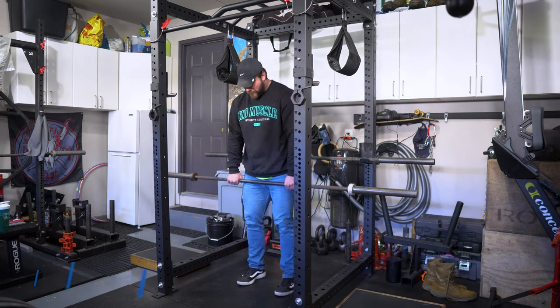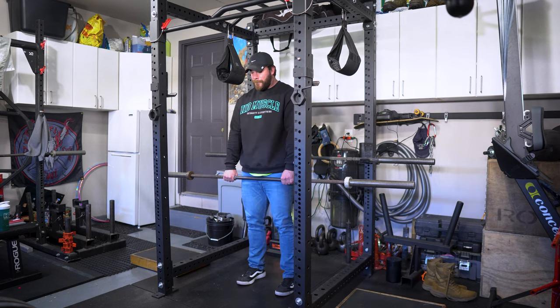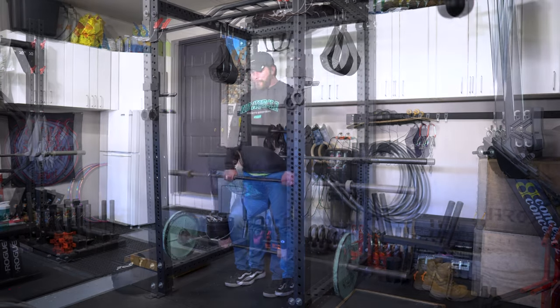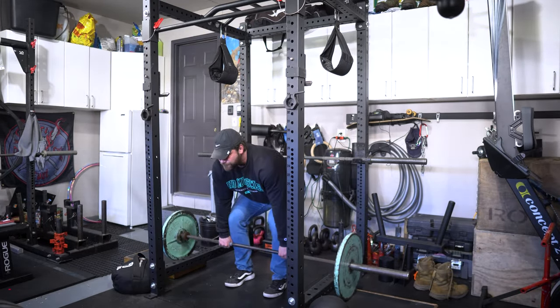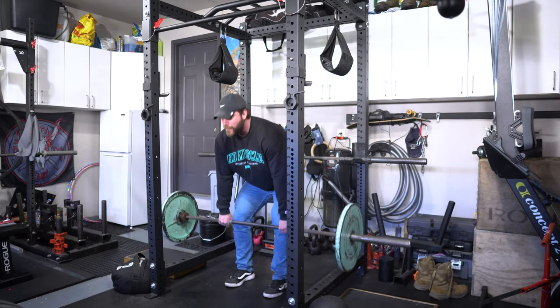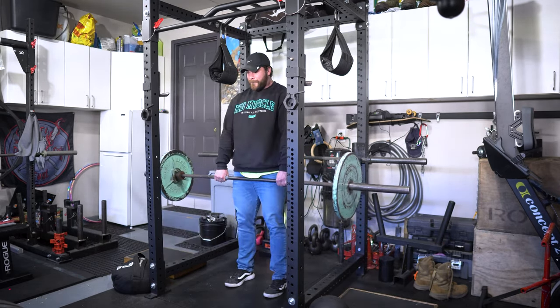What you guys are seeing right now are going to be the warm-ups all the way up to my heaviest set. Prior to this I did do some other warm-up drills and I'll put a video or playlist above that you can try depending on how your body's feeling. Typically if I need more time to warm up I'll do one of those videos; if not, sometimes I just warm up with a barbell and gradually work up in weight. Feeling a little stiff — it's pretty cold and windy outside today, which just takes a little bit longer for me to warm up. So watch the videos.